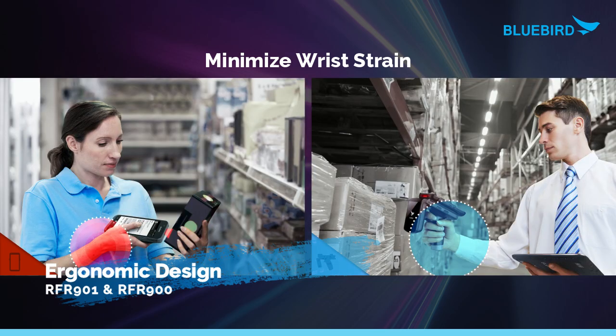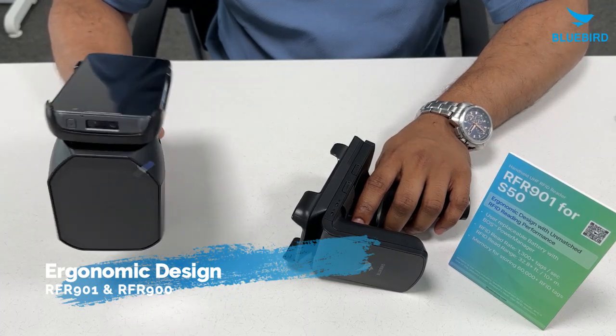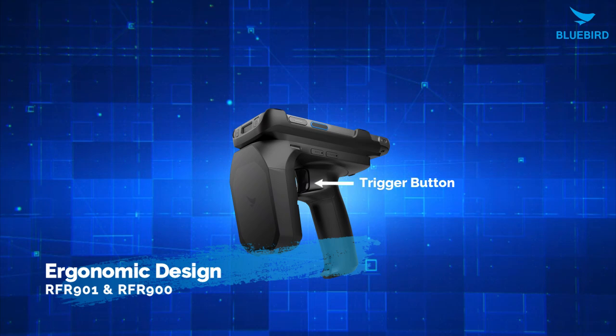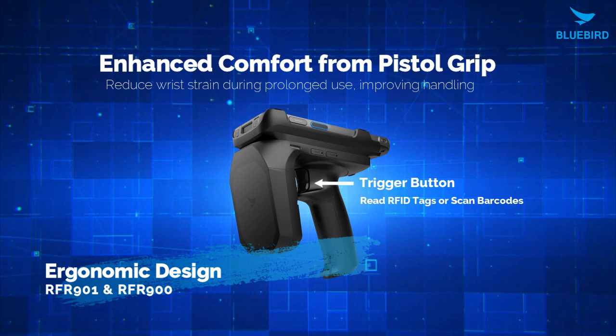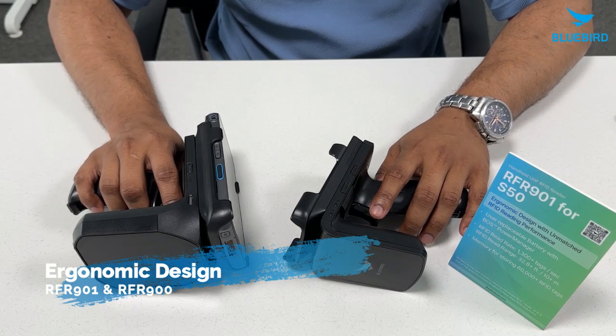One of the best things about these devices is their versatility. With just one finger button, you can easily switch between reading RFID tags and scanning barcodes, which is on top of the phone. This makes them great for many different uses inside the industry.